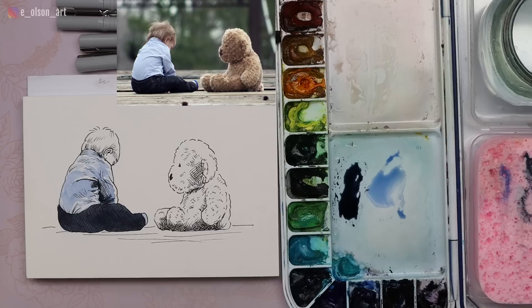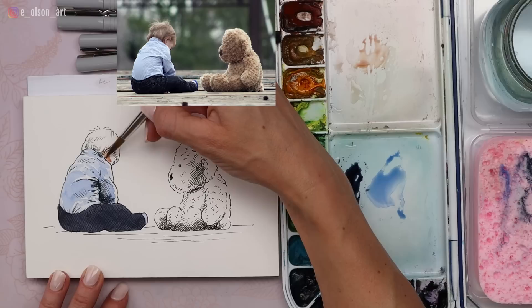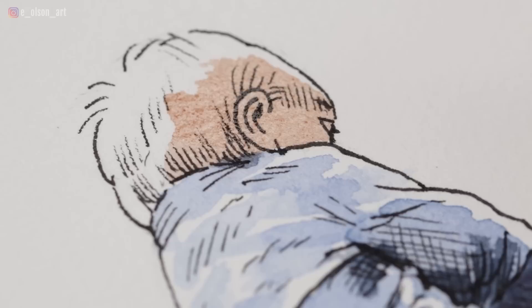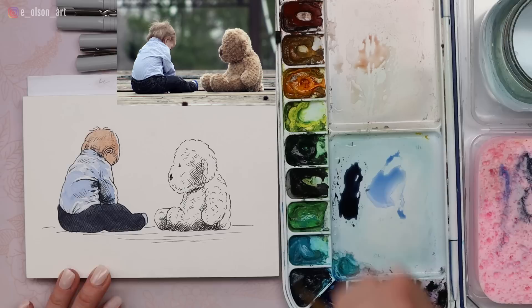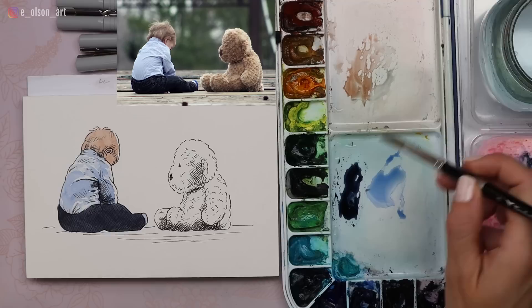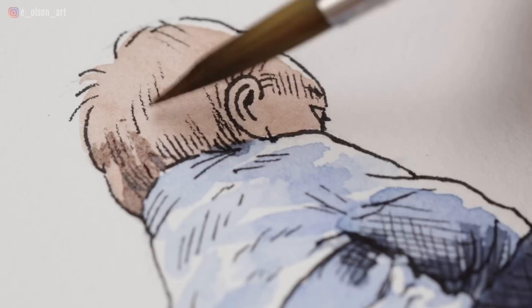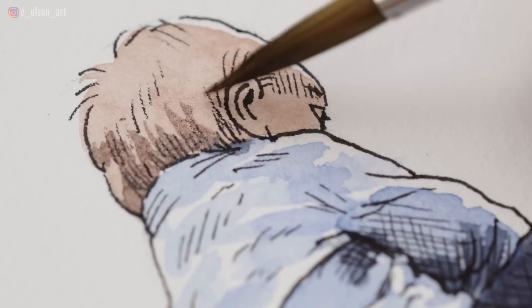I'm going to drop some indigo in on the sleeve to add even deeper shadows, really strengthening the look of that crease in the shirt. Next we're moving on to the skin tone. For the skin I'm just going to use a light wash of burnt sienna, really really light — I can cover this across the whole head for now. Watercolor dries lighter, so if it looks too dark, don't worry. Leaving a strip of light along the front to match where the light is along the front of his shirt.